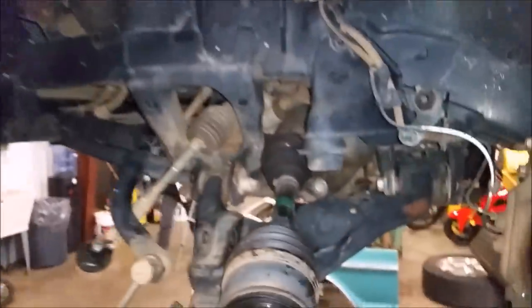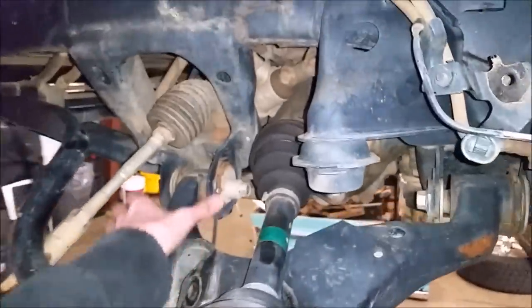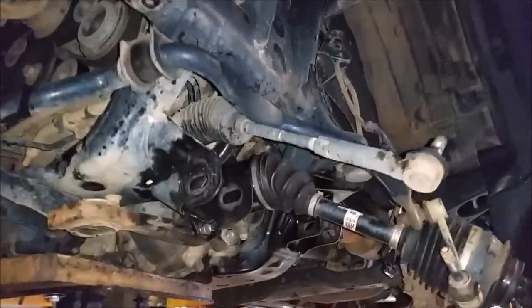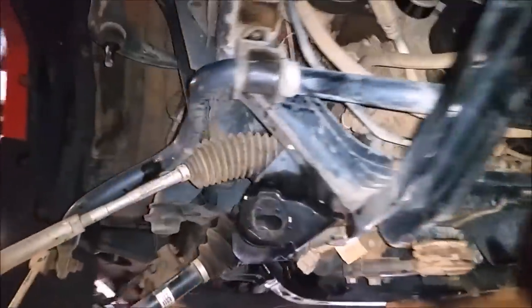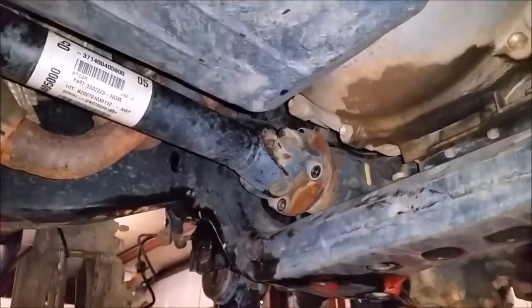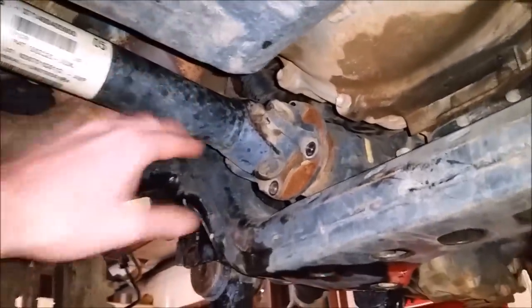With the whole strut assembly out, we're working on removing the lower control arm — you have the bolt right here and then right in here. We now have all the lower control arms off of the vehicle. We're now working on lowering the front differential. We have these plugs unplugged up here. Now we're working on removing the front driveshaft — we've taken the four bolts holding it in place and then we'll be able to slide this part right down.